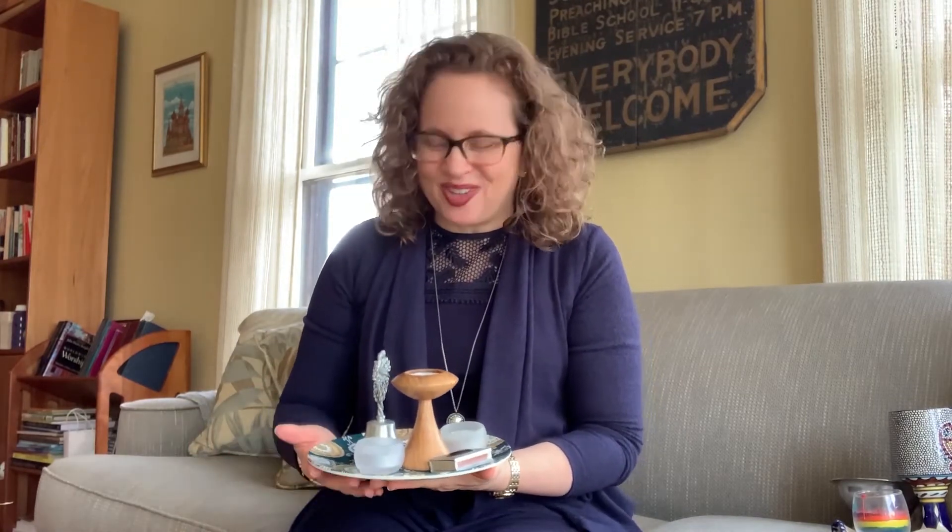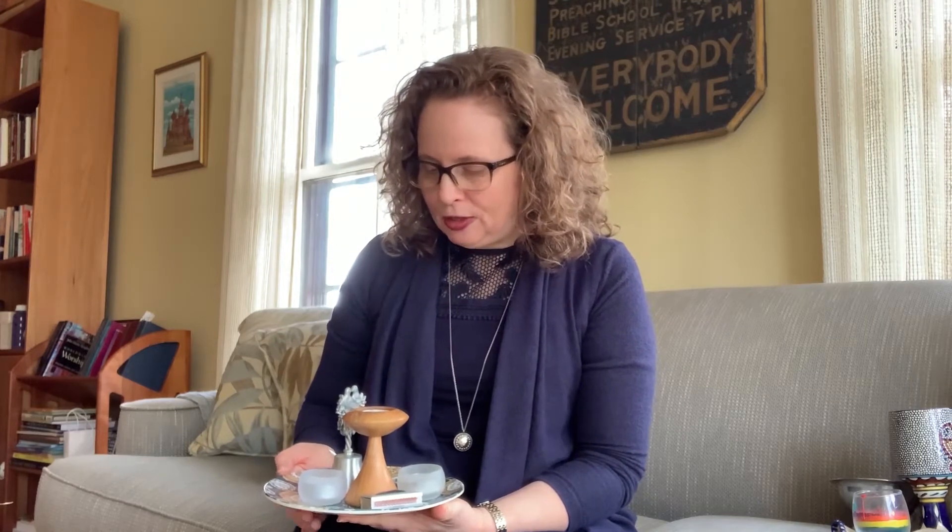It sounds fancier than it is, so I think I'll just show you the setup I have. This is actually a replica of my own household altar. It has just a few elements in it which you'll probably recognize. The most important feature of this is the three candles.